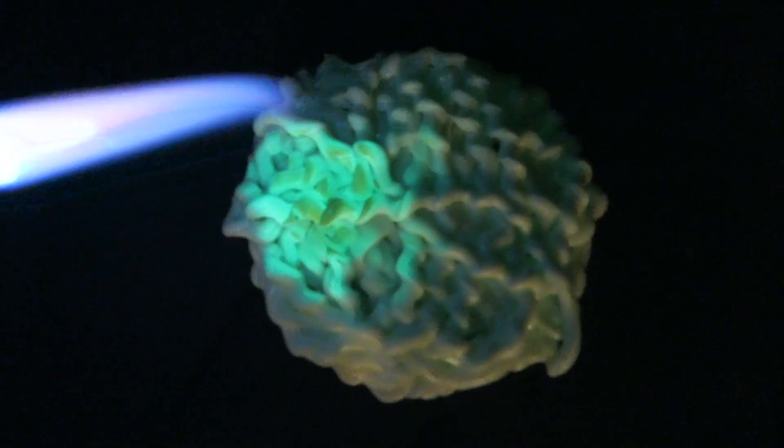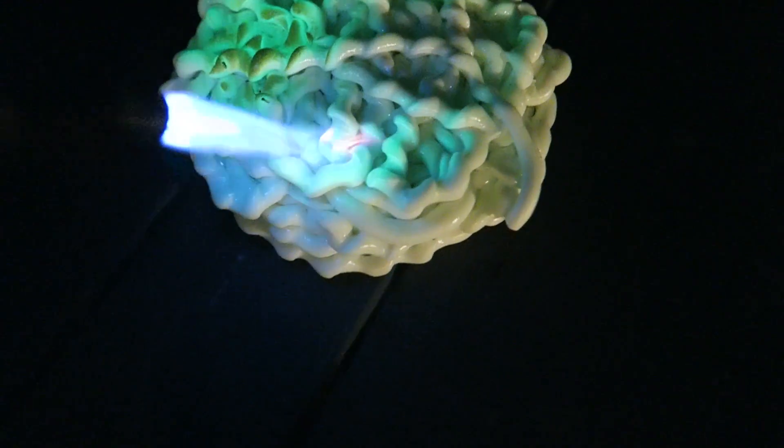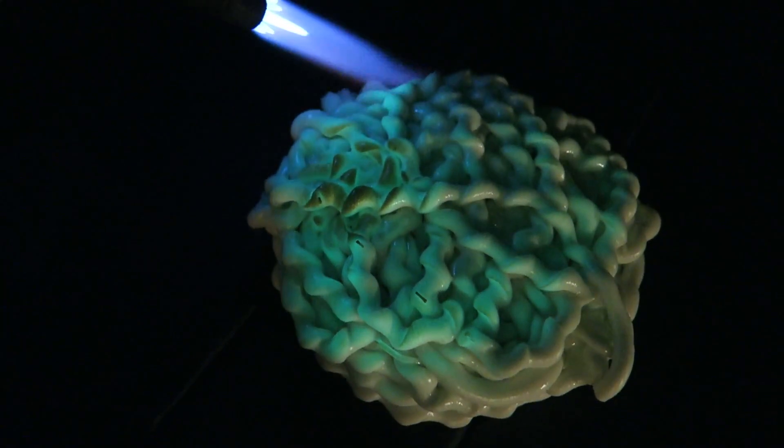Oh wow, look at that — it actually makes it glow big time! I don't know why, but the heat is activating this stuff like crazy.